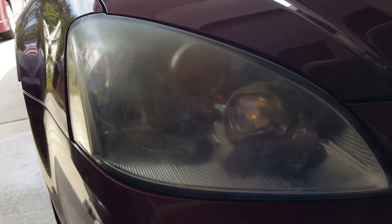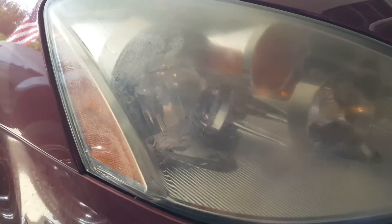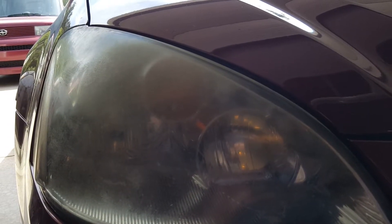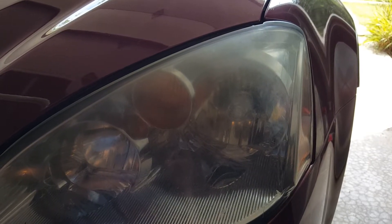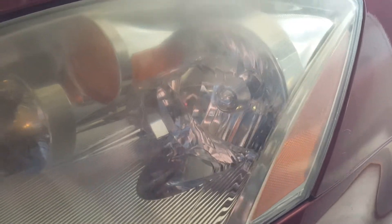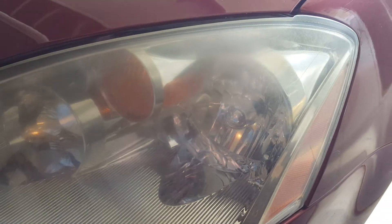Here we are with the passenger headlight. The haze isn't real bad on this side — it's more prevalent up on the top than in the front. Let's take a look at the driver side. Here's the driver side — again, it's not as bad as the passenger side, but there is some hazing there.